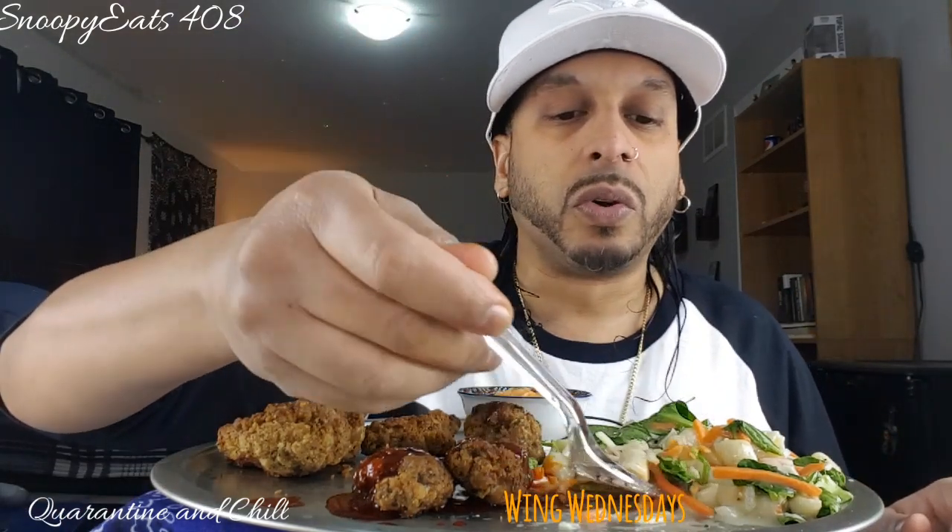Right before I started to do this video, I seen that she had just posted a video I haven't seen her ever do. And that's crazy how it happened to be a wing video. But she did Wing Stop. We don't have a Wing Stop here, man. That sucks. That'd be so dope if we had a Wing Stop. But those wings look so bomb - all I hear is good stuff about Wing Stop. And they got like that seasoned cooked corn.